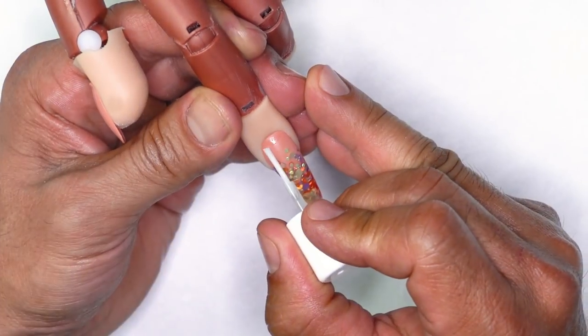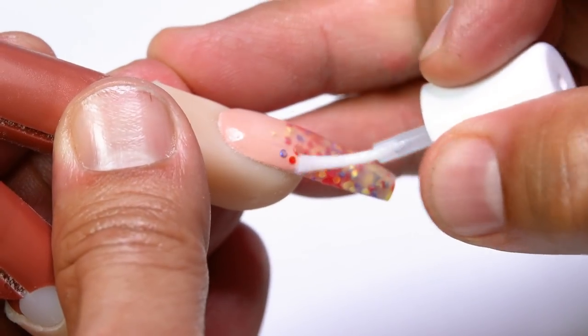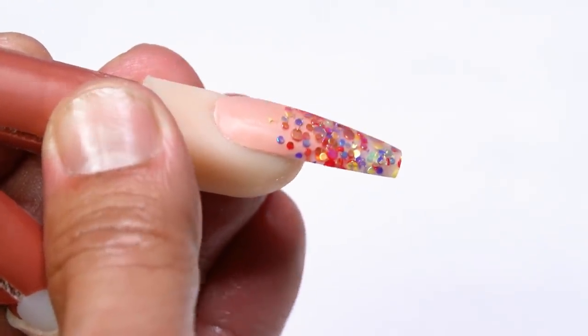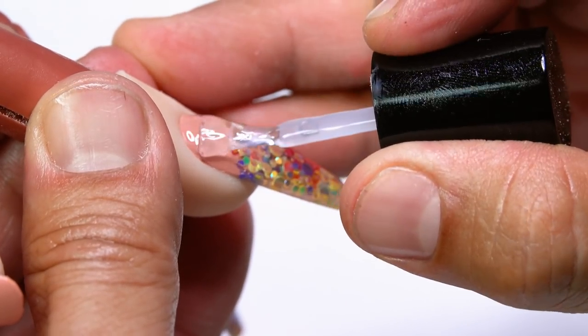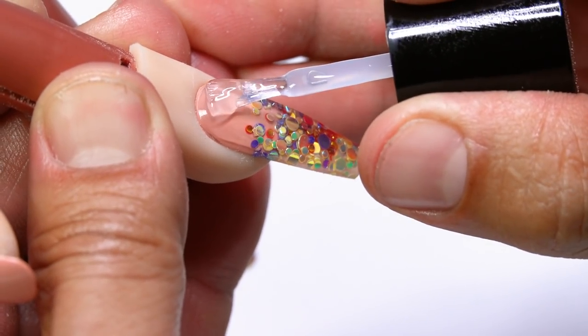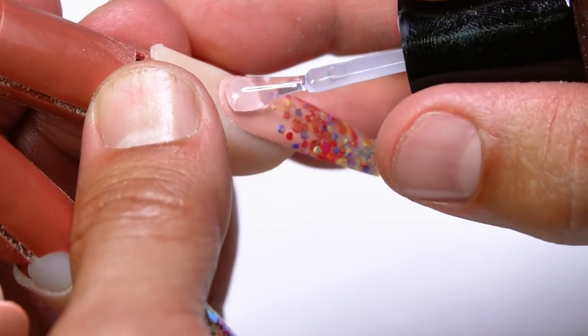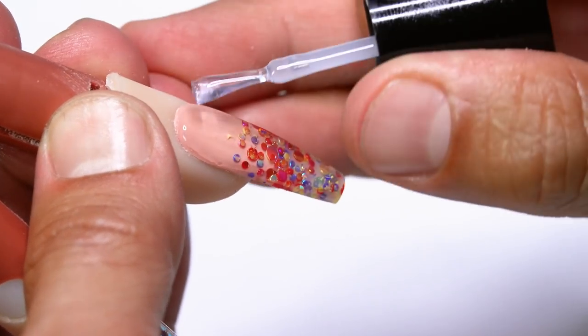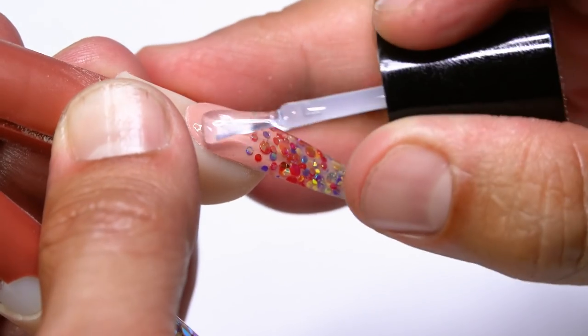After curing I'll cleanse the tacky layer with Swipe, then file both nails into perfection and top gel them so you can see the reveal. I'm going to apply protein bond to the surface first so the top coats don't chip. I'll be using the Ultimate Finish gel. The first nail is acrylic, the next nail is gel. Getting these inside the light to cure for one minute — you're going to see how awesome the confetti looks in both gel and acrylic nails.